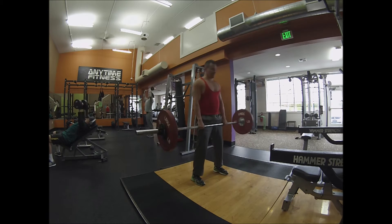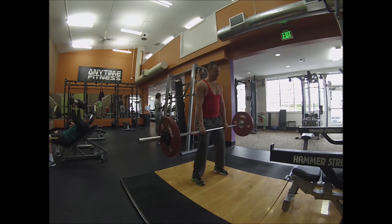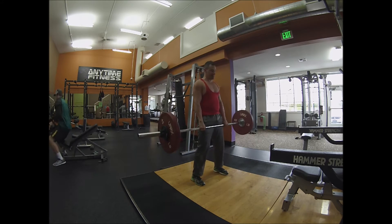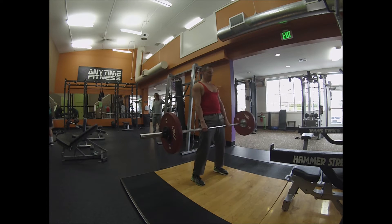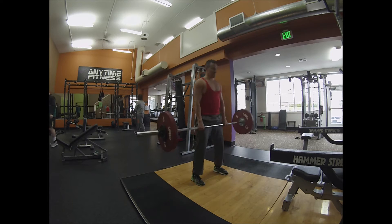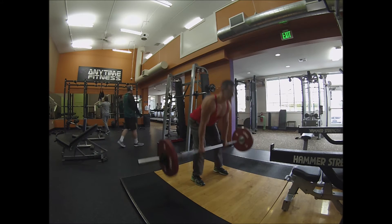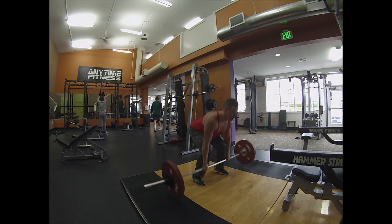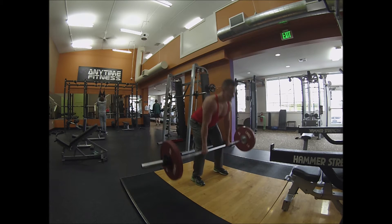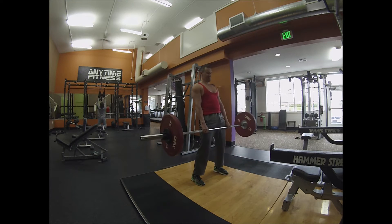This first exercise is deadlift. People may be wondering why I'm not lifting heavier weight — it's not all about how much weight you can lift. Since I'm trying to develop more muscular endurance for skiing, this first exercise was actually a PR for me in terms of time.